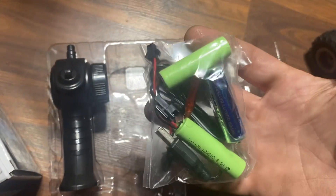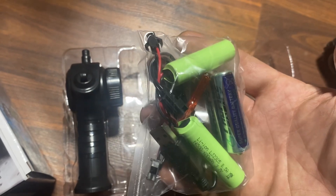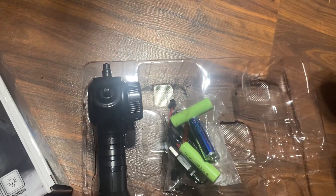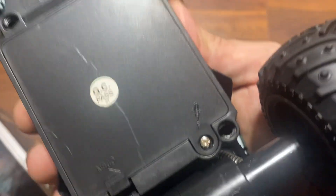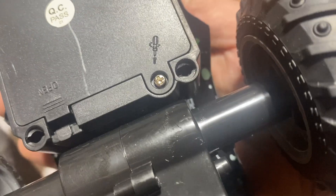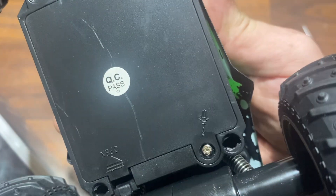This is going to be batteries for the controller — I like that they're starting to include those — as well as batteries for the RC car, a screwdriver, and a charger. The screwdriver is probably for underneath that little spot there. Manufacturers, you better be having that screwdriver included.